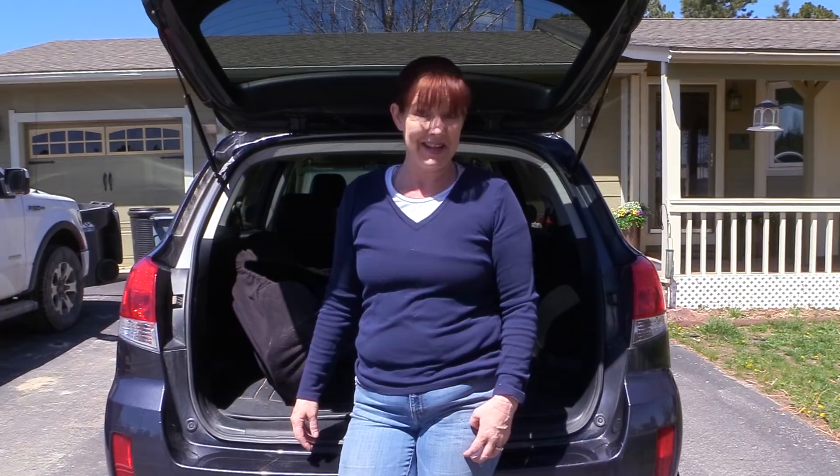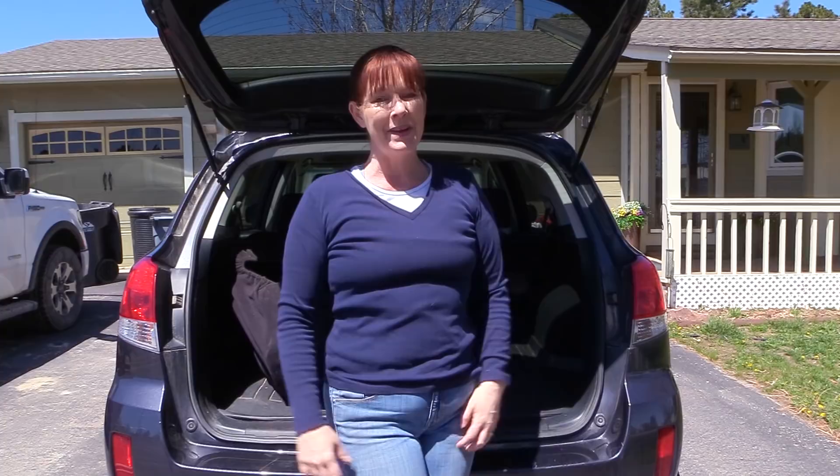Hi again, it's me, Lisa, the Budget Equestrian. Welcome back to my channel, and if this is your first time here, happy DIY welcome.